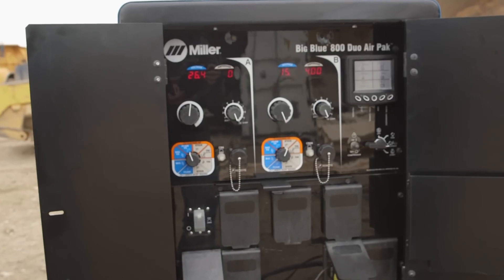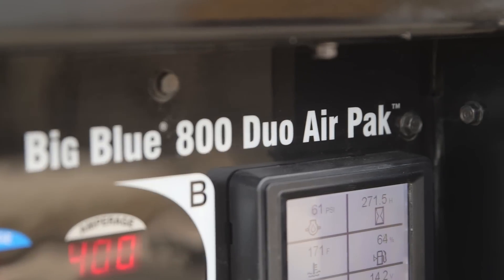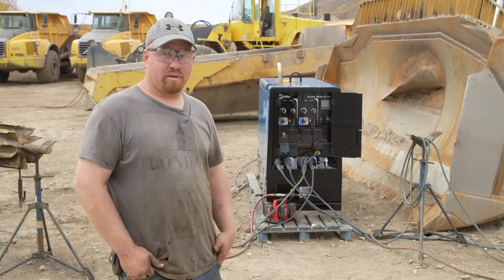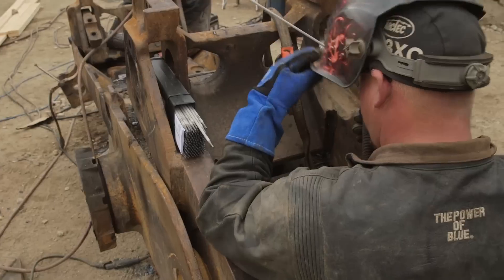To keep up with the equipment breaking down, we need a good, reliable machine. I met the Big Blue 800 in May and I've used it almost every day this season, whether it be to run a grinder or anything up to a major fix like what we're doing on our D10.